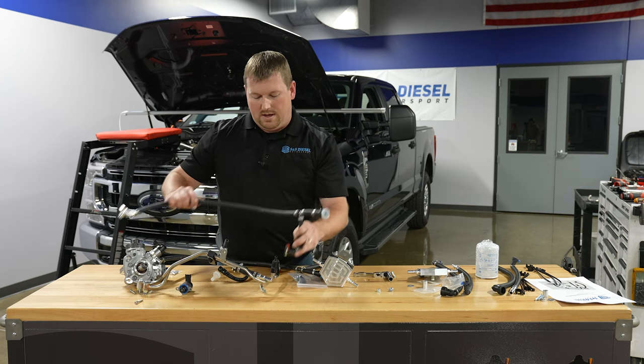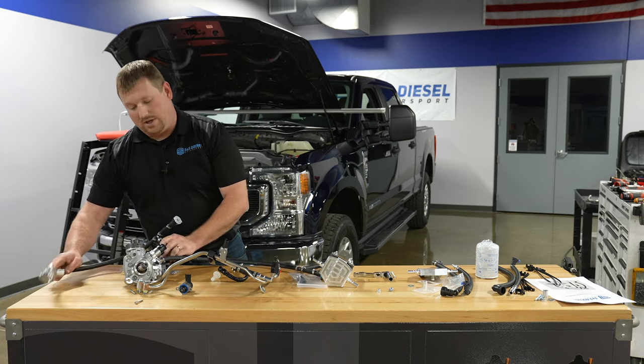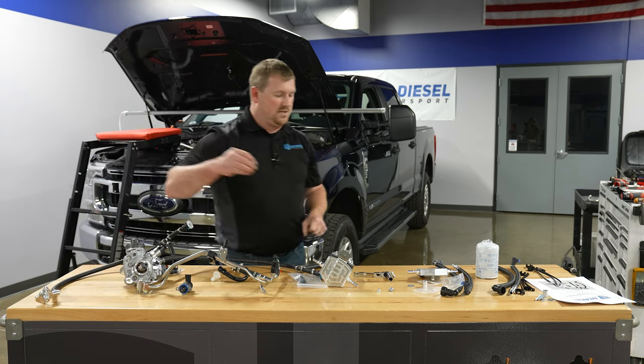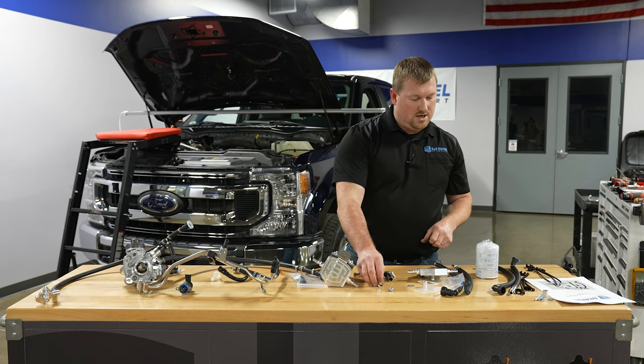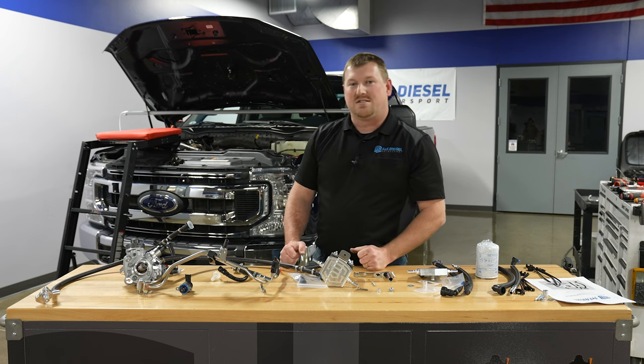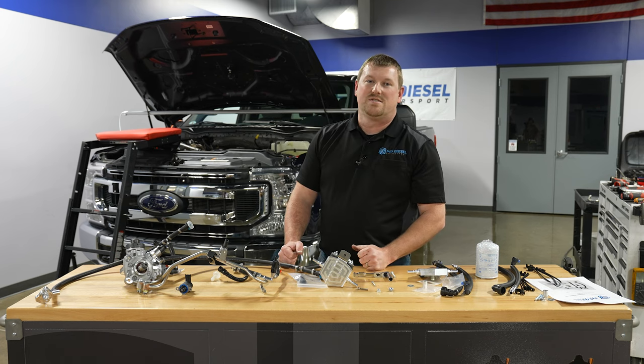We'll cover a lot of the details more in the install video, but I wanted to hit some of the high-level topics and do a quick unboxing of the CP4 disaster prevention kit from S&S Diesel Motorsport.